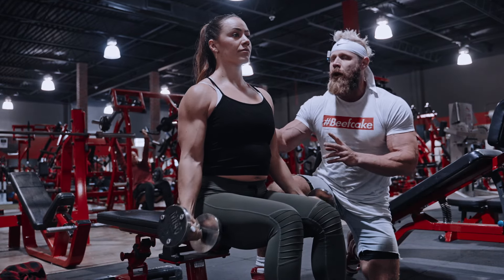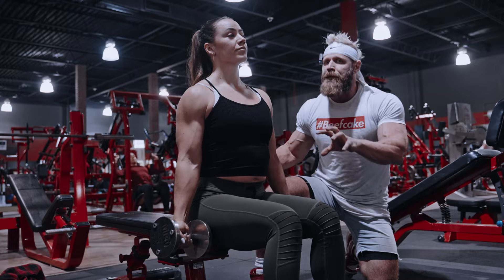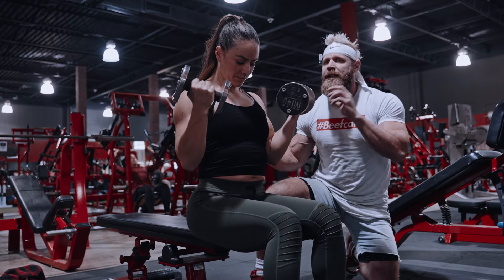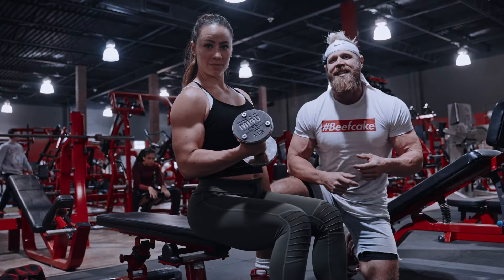You're going to match your reps with the skull crusher and the bicep curl. These don't have to be the same weight, but you're going to transition from one immediately into the other. Then you're going to rest, bump the weight up, and hit it harder your next set.